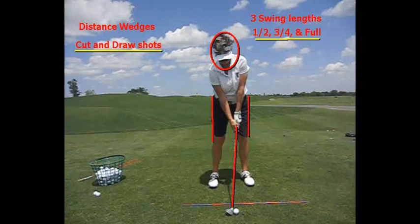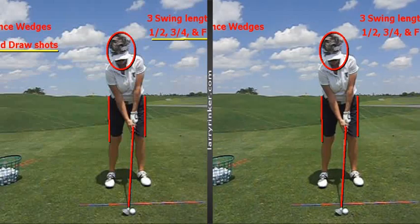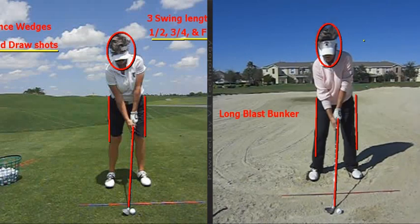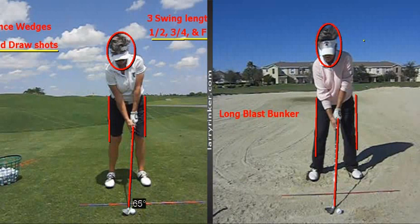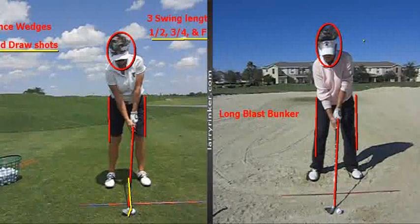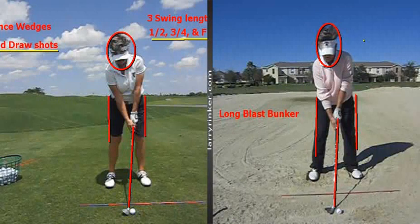Let's start with the half cut. Lori is set up here in the half cut setup. You're going to see that this setup is exactly the same setup as the long blast bunker. Here she is in the long blast bunker — she's got a little bit wider stance, but this setup is the same. She's got the club face slightly open, and the ball pretty much in the middle of her stance. It really is the same shot as the long blast bunker.